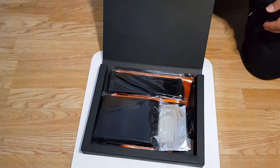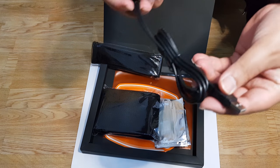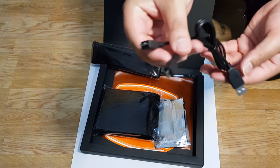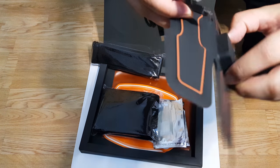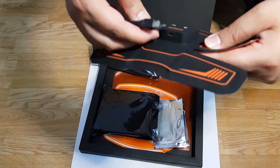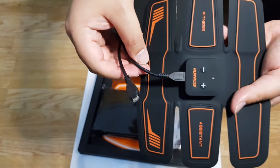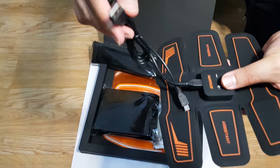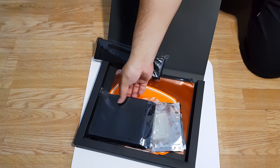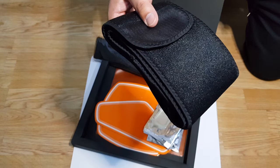Moving on, we also have in the box a USB charging device. This will be used to charge all three of the units. You can charge on any USB-enabled device such as your laptop, mobile phone plugs, or any USB ports you may have — those should be sufficient. Just to let you know, it's a mini USB cable that goes into the actual toner devices.